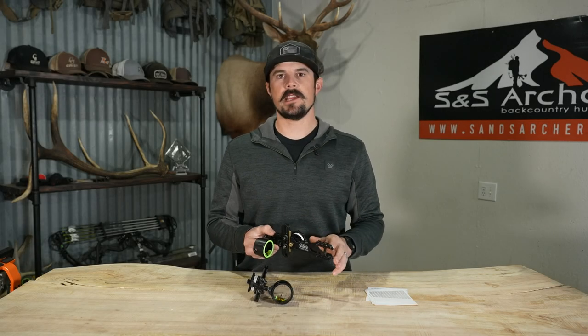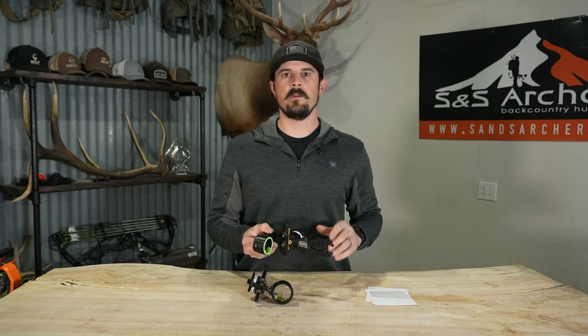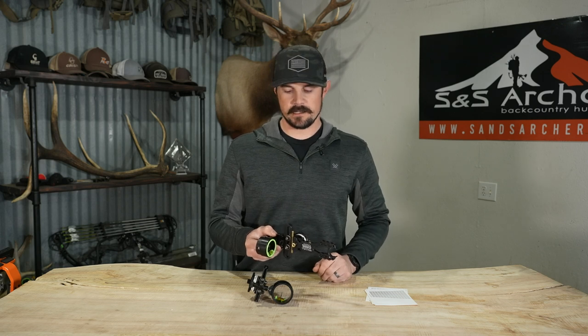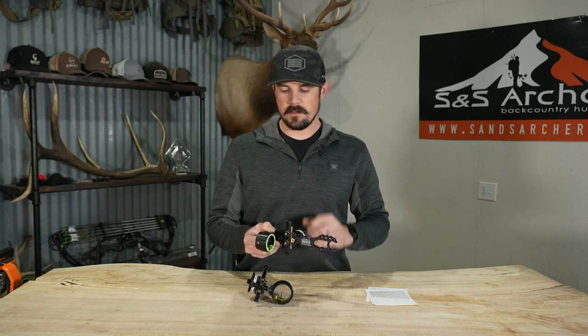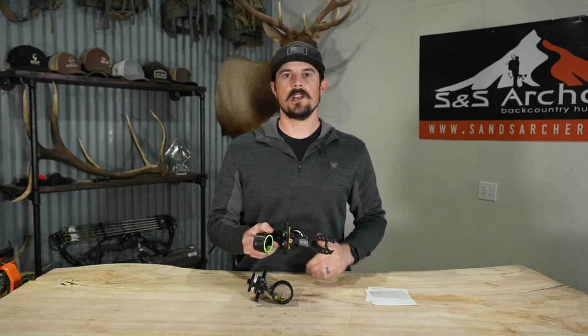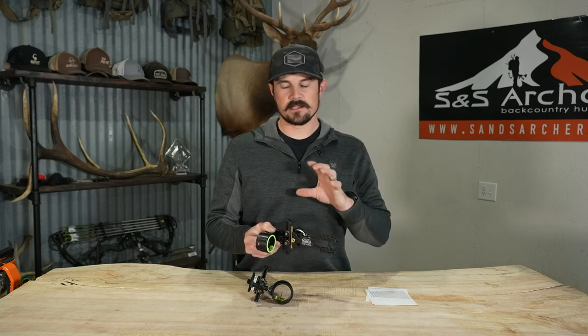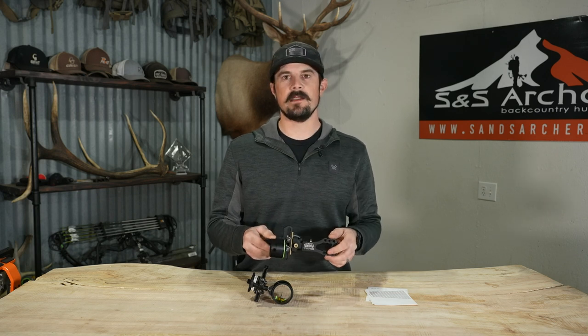Taking a look at the HHA Tetra. When people call in and they want a single pin sight, we always point them in the direction of the HHA sights. They are pretty much tailored for single pin users. Everything about them — the pin, the tool-less adjustment, making your adjustments on the fly — is super easy and convenient. These sights are all machined aluminum, very strong and very lightweight.